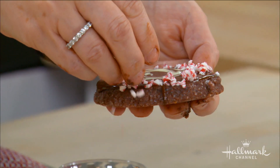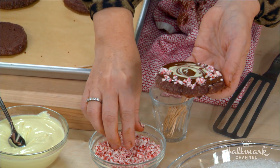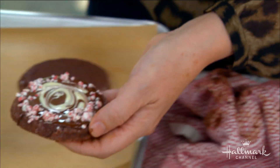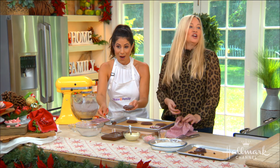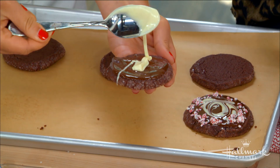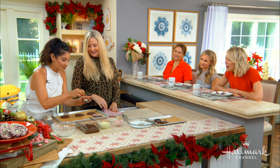Now for the last finishing touch: after dipping in dark chocolate, add a couple of drops of white chocolate and swirl it around in a circular motion. Then you need to let them sit and set — that'll take a couple of hours. You can leave them out on the countertop; they should be fine unless you live somewhere very hot.